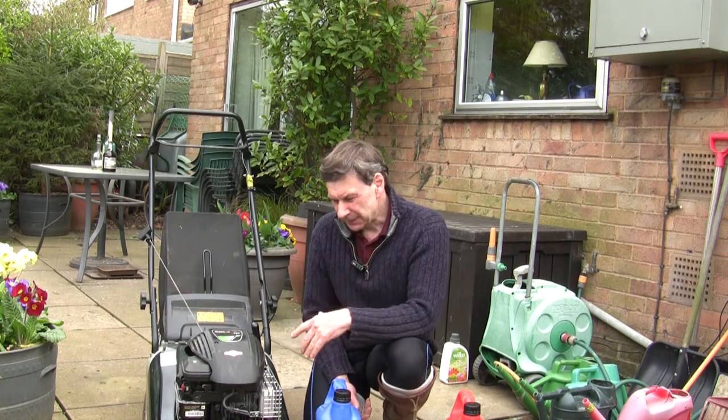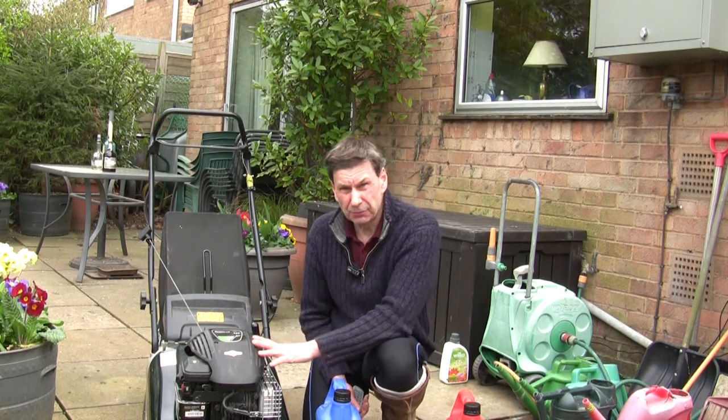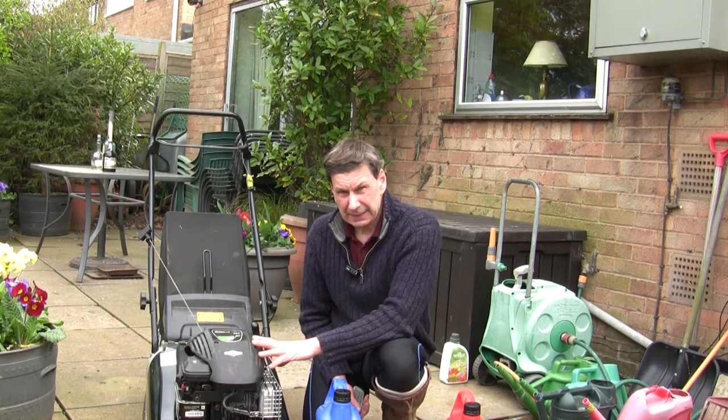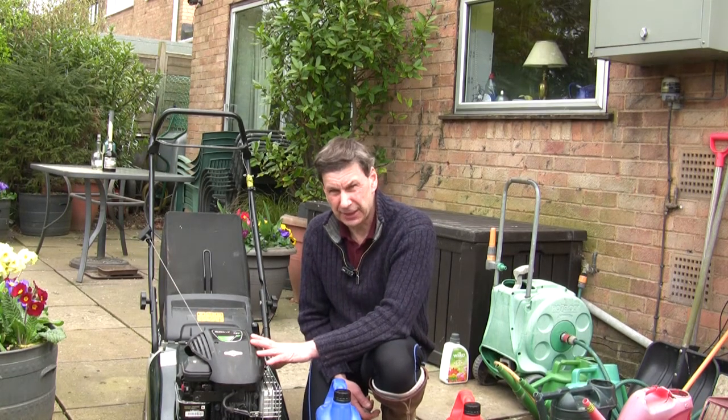Yesterday was the first day of spring, and I'm sure many of you, like me, are getting your lawnmowers out. I seem to have cut my grass two, if not three — probably four — times already. I even cut the grass in January this year.